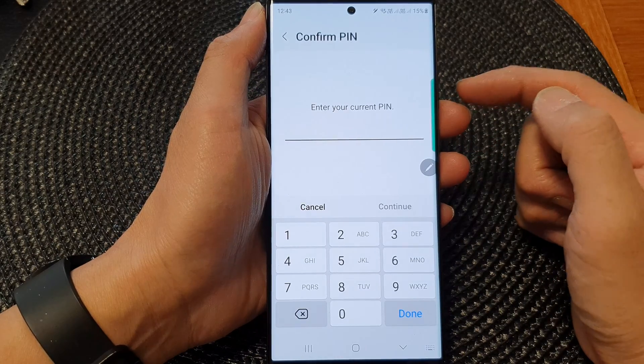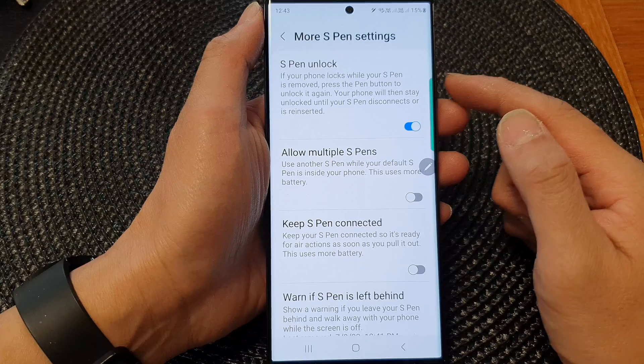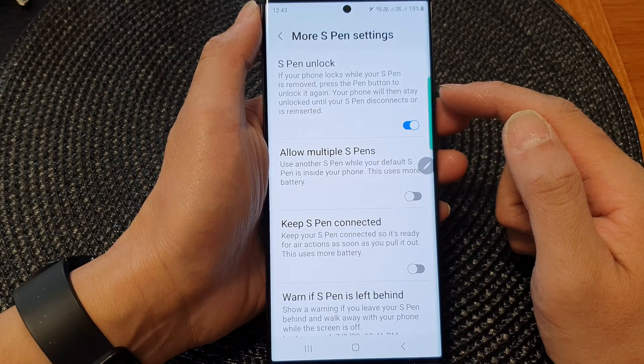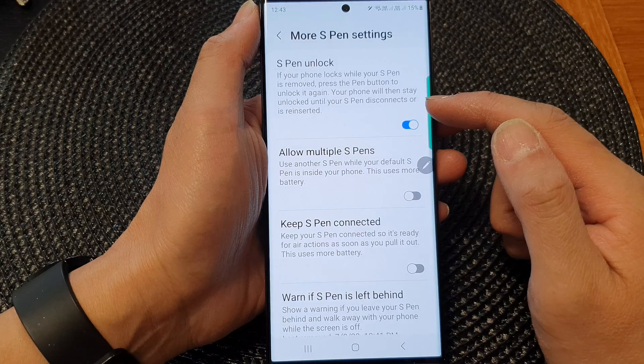When turning it on, you need to enter your screen PIN to enable this feature. Once enabled, if your phone locks while your S Pen is removed, press the Pen button to unlock it. Your phone will then stay unlocked until your S Pen disconnects or you reinsert it.